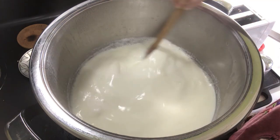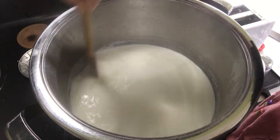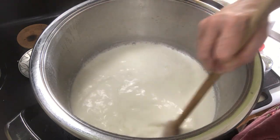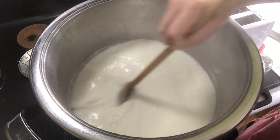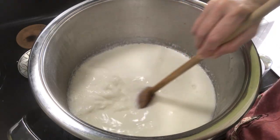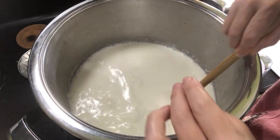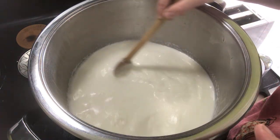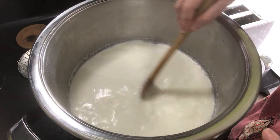My heat is up to medium-high now. I've slowly, over the course of the last hour, been increasing the heat — that way I don't scald the bottom. It's almost ready. We're almost at 200 degrees. As I'm pressing the spoon on the bottom, I can feel a teeny bit of scalding in one spot, so make sure that you stir frequently.